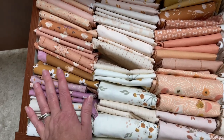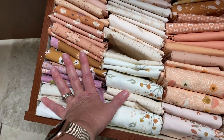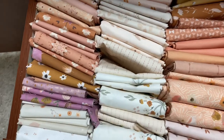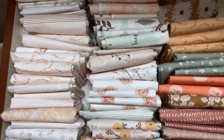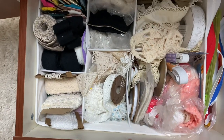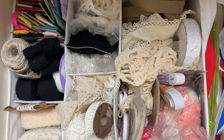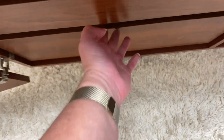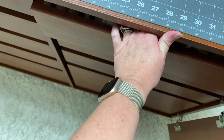The next drawer holds my personal fabrics — things like some cinnamon tea fabric and others — kept separate from my main stash so I can grab them easily when making something for myself. Below that is a drawer for things I hardly use, which is just a bunch of trim I keep buying from thrift stores. If I ever need it, it's down there.